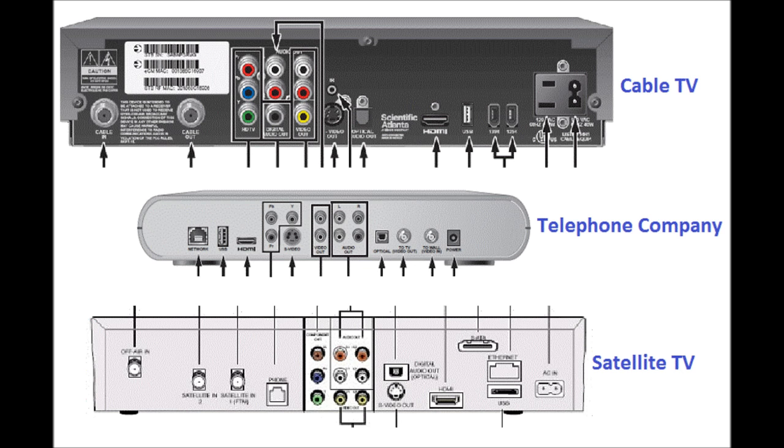Regardless of the brand or your television service provider, the connections are very similar. In this video I'm going to talk you through two methods for connecting a sound bar to the set-top box. If you watch the whole video you'll get an understanding of how simple this process is — however, this is not going to be a solution for every situation, but rather most situations.